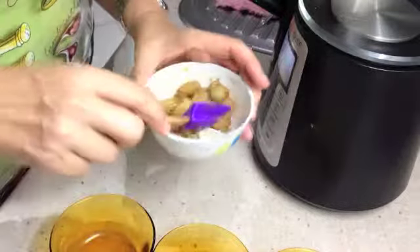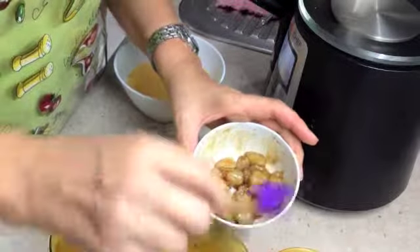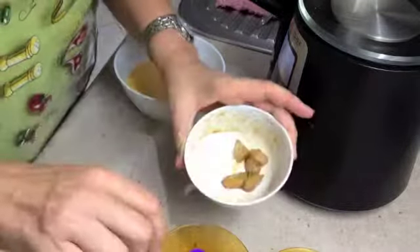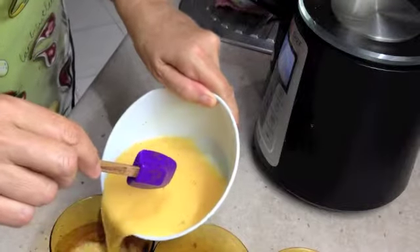The ThermoChef has reached veroma temperature now. We're going to divide our marinated prawns between our bowls, cover them with our savoury custard, and then cook them for 10 minutes on veroma. Pour our custard over the top.